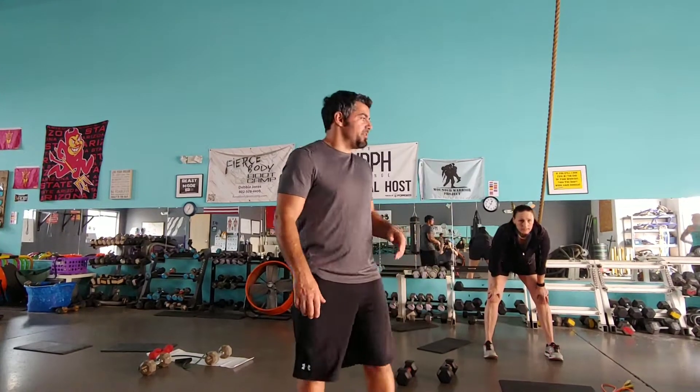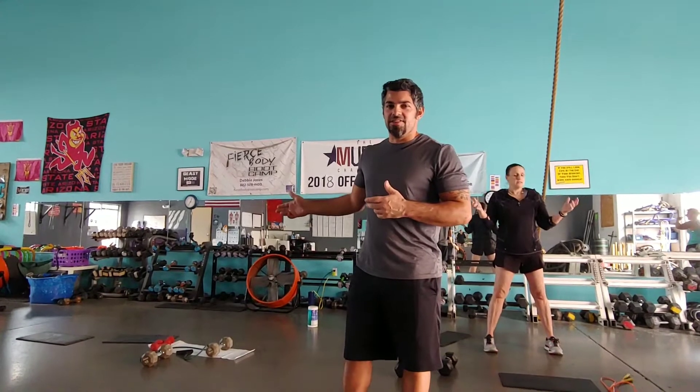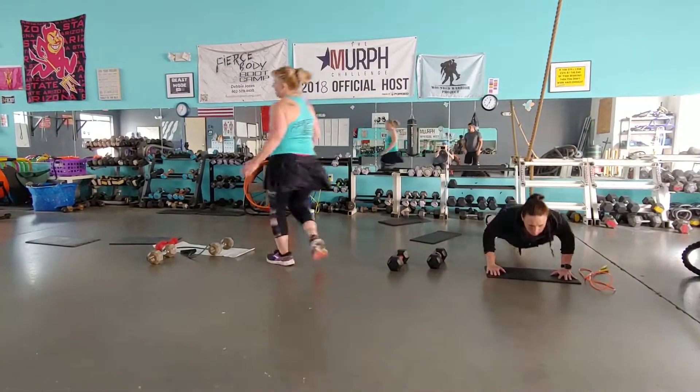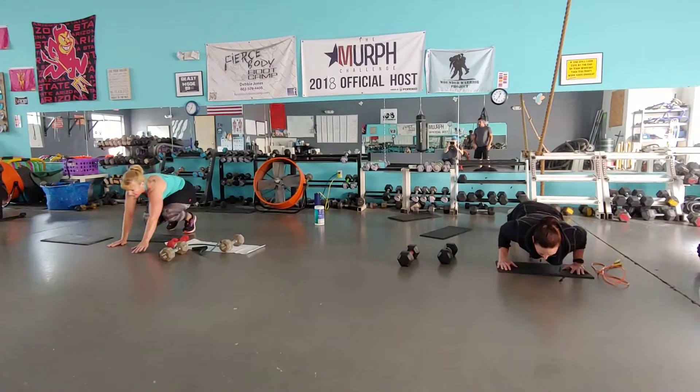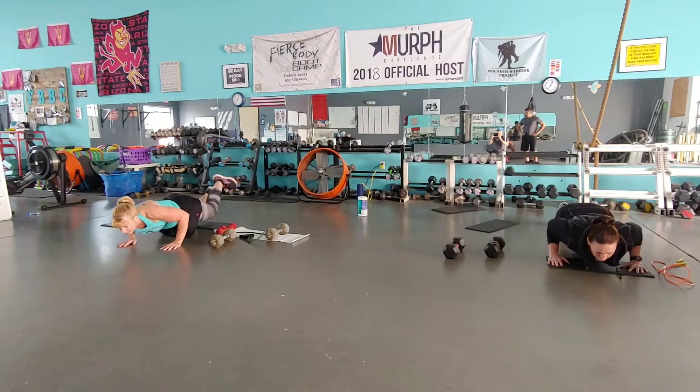Jen is going to be doing the harder version, Deb is going to be doing the easier version or the modified version for this workout. This is called the Low Hold Push Up Spiderman Touch. Low version, knee version.